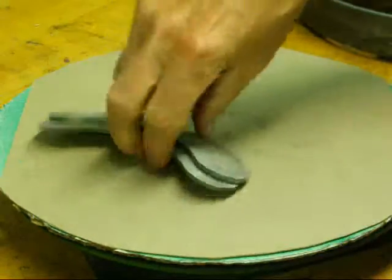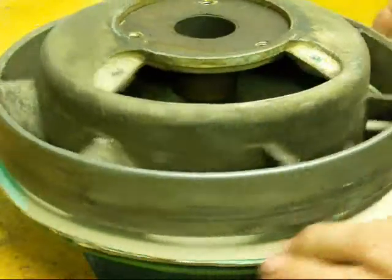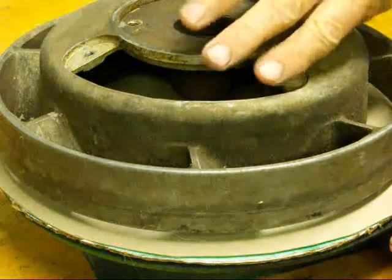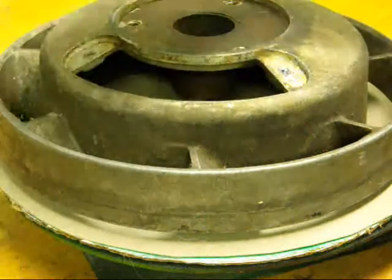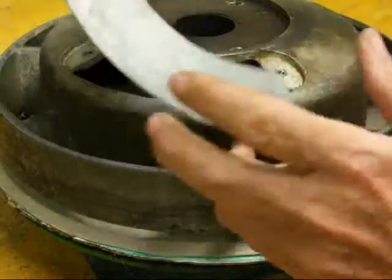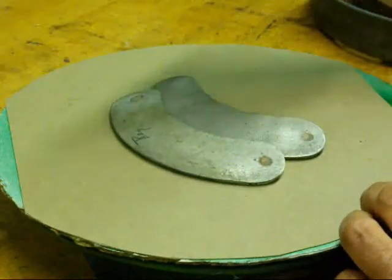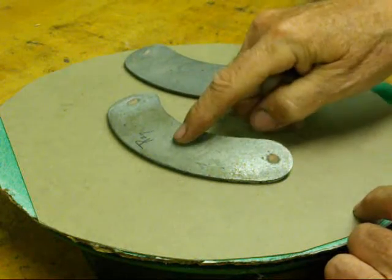Now these little aluminum cover plates are actually off of a Maytag engine. This is the flywheel off of an old Maytag engine and it's a compound curve — it's curved one way and it's also curved this way. So these fit on there like this. It covers the points on the ignition of the flywheel. This is from the 1930s, so I need to make some more of these, and this is the original that's 70 or 80 years old.